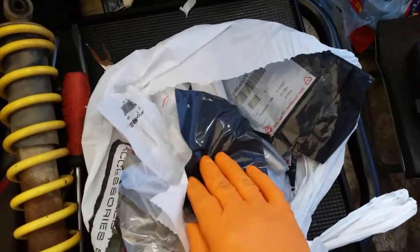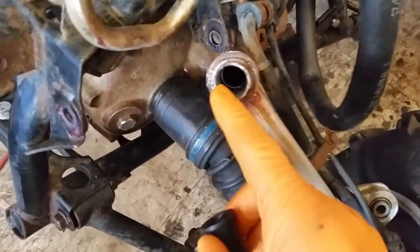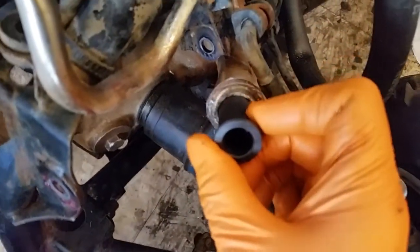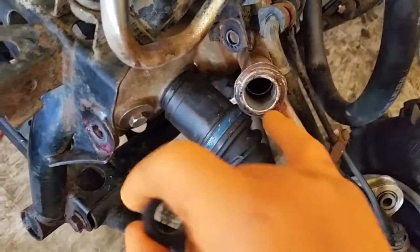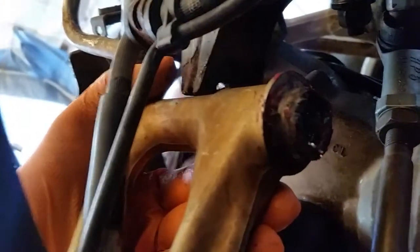That way I can actually take care of the problem that's been bothering me with all the loose arms. So in these A-arms there are these nylon sort of plastic bushings, and they're really tight in there — you can't really pull them out. What I did is I had a drill bit that was just shy of the diameter and carefully ran it through, and it just ripped all the nylon out without really touching any of the aluminum. Now I'll be able to press the new ones in. It's a little hard to tell, but that hole is really ovalled out.